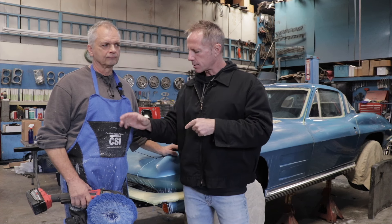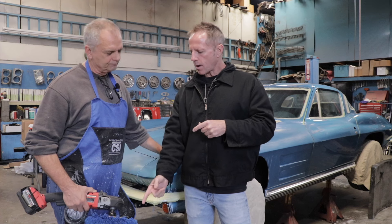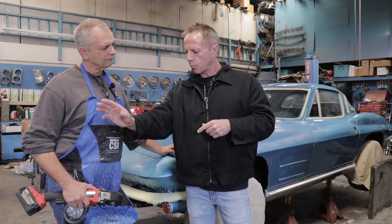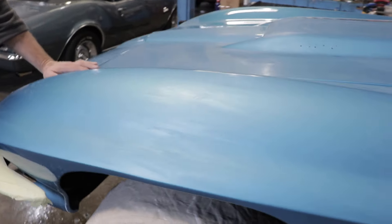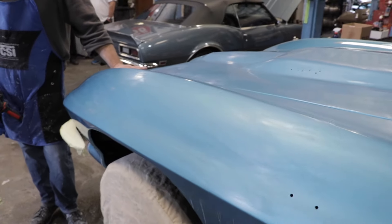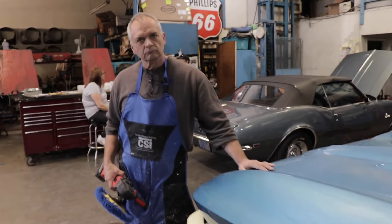I'm gonna grab the camera and talk about tool choice — why a rotary, why a wool pad, why is this wool pad blue, and the ceramics polish, that kind of stuff. I'm gonna pull in for you guys — this is the panel that Tom's gonna be working on. It's been sanded 1500 grit and 2000 grit. So in your opinion, Tom, you're good to go and ready to move to the next stage?